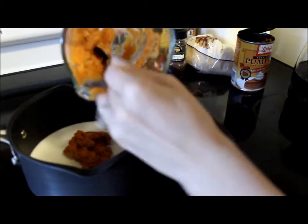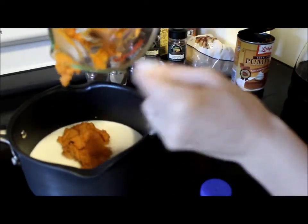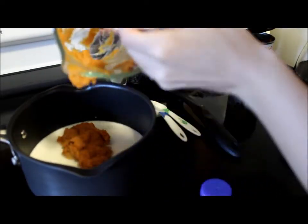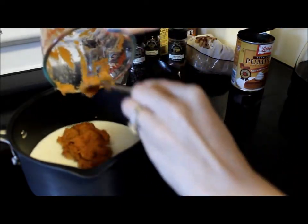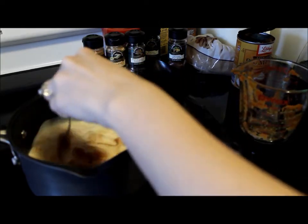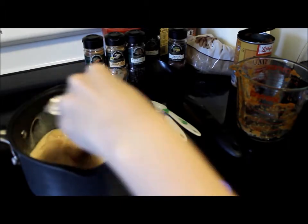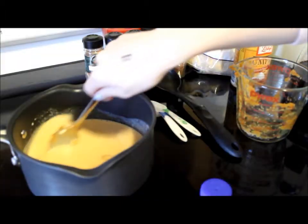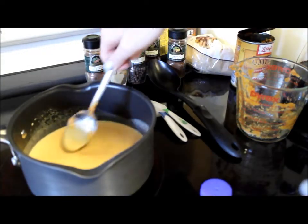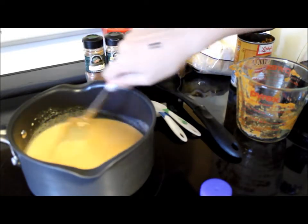Be careful not to splash it because the milk is warm and we don't want to get burned. Just add that right in and kind of break it up and stir it around. I'm going to get that pumpkin stirred into the milk until it's nice and smooth. It does melt in there pretty nicely, so you can use a whisk if you want but a spoon works just as fine.